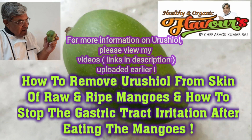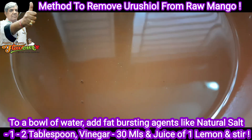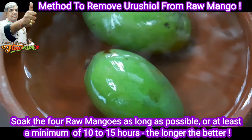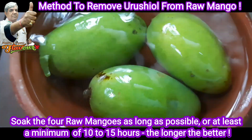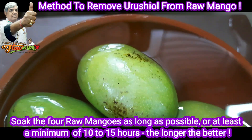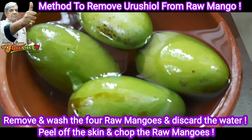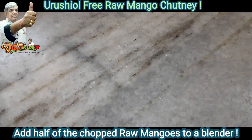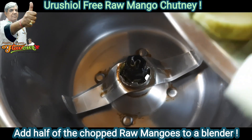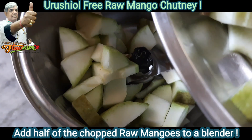Please wash the mangoes and add them to a bowl of water. Add fat-busting agents like salt, vinegar, and lemon juice, and soak the raw mangoes for 10 to 15 hours — the longer the better — to remove the urushiol.